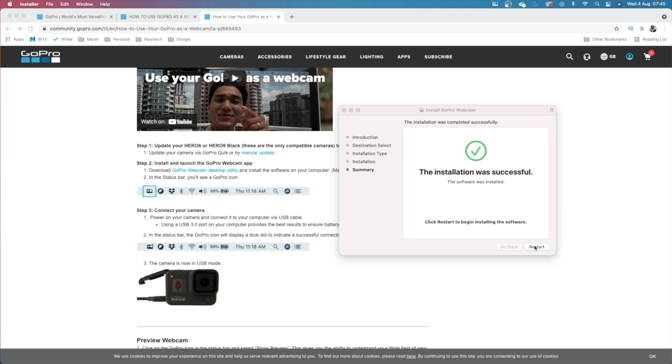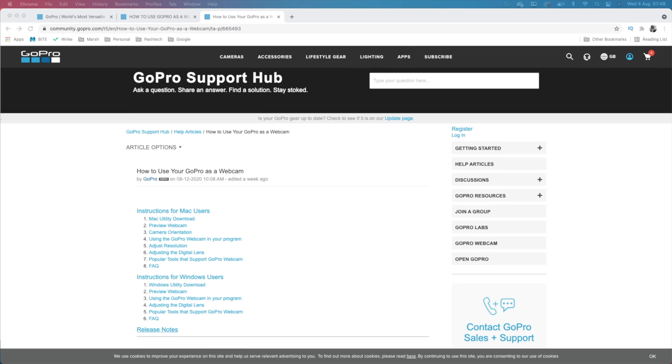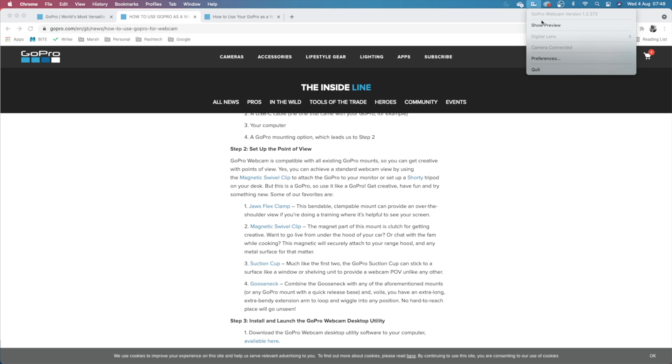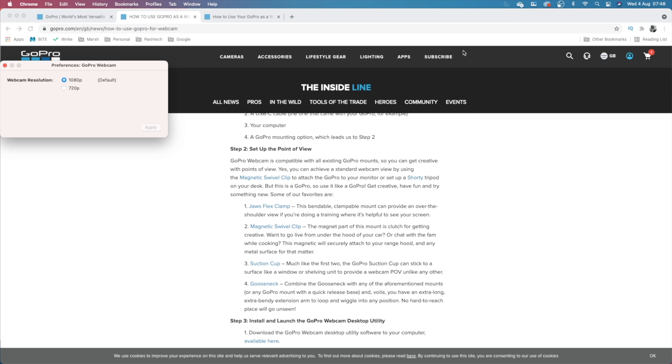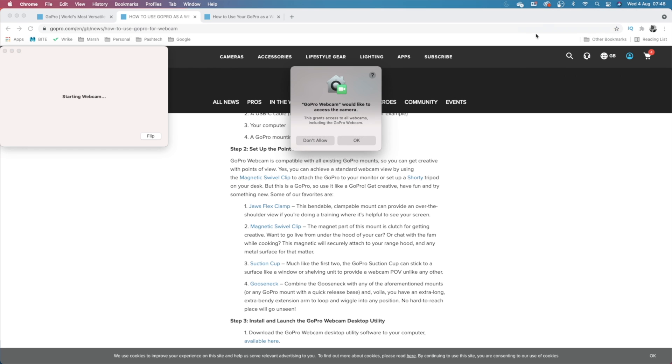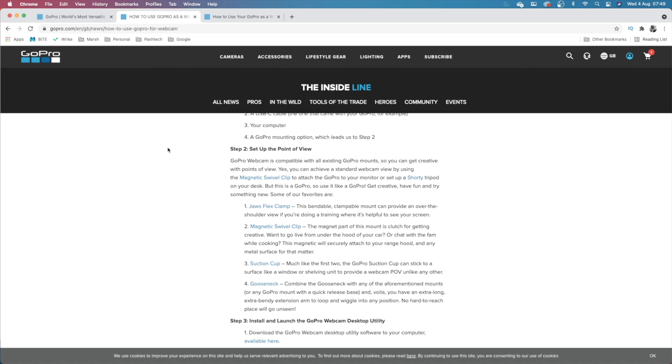After installing it's saying I need to restart, so I'll be back in just a jiffy. I've rebooted now. We should have the icon in the top corner here — and there we go, we've got a show preview option. And then on the GoPro itself it will say webcam.